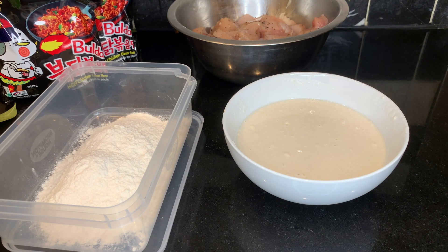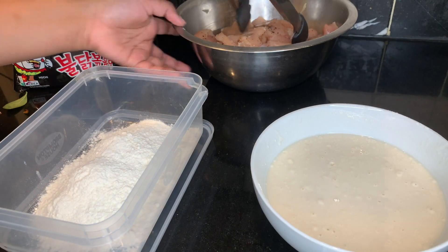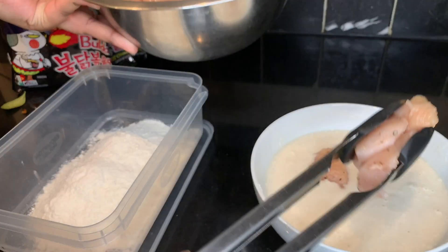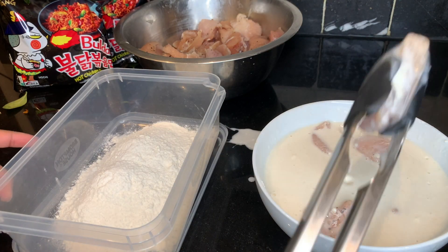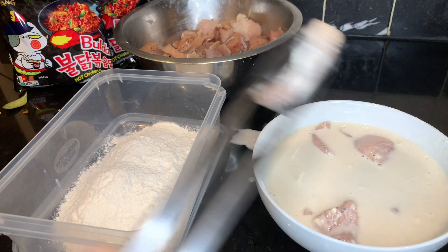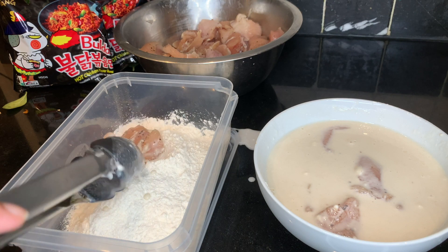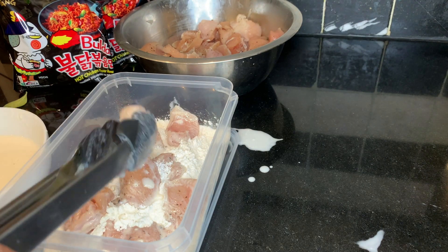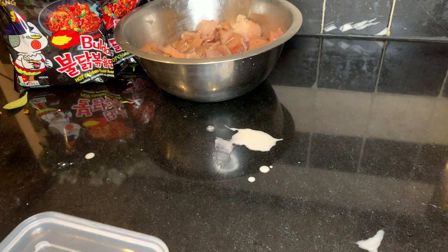After mixing it so it's a watery consistency, just get a container with a lid and put plain flour in it. So first you want to get your chicken and coat it in the wet mixture, and then you want to let it drip a bit, get all the excess off, and put it in the dry flour container.